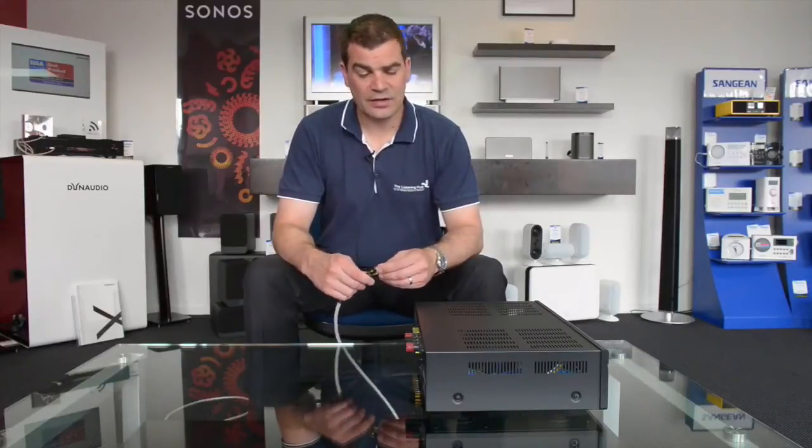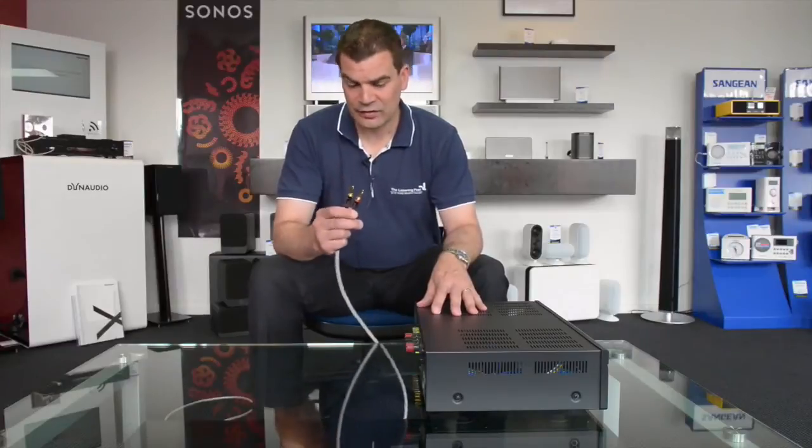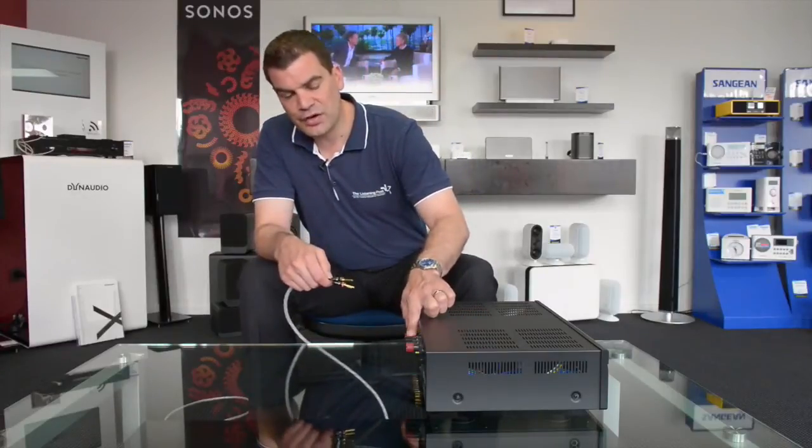Hello and welcome to The Listening Post's video tips and tricks. Today it's about banana plugs and getting them into your brand new stereo.